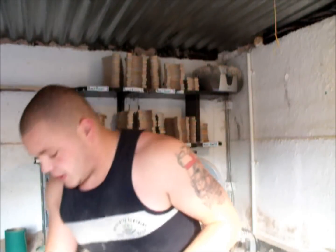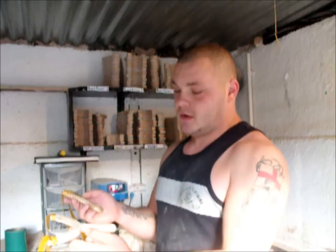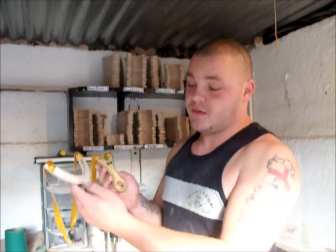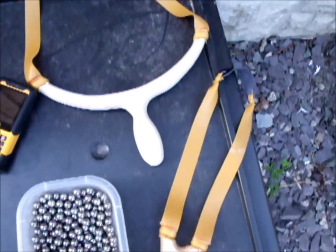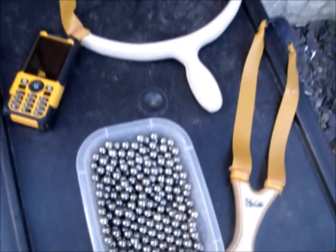So anyway, I'm going to chrony test the two now. Take three shots of each with 9.5mm steel and see if there's a difference between narrow forks and wide forks. I haven't tested it myself so I'm really interested to know. Both catapults, same elastic, same band, same band length. Pot of 9.5mm steel - let's get shooting.